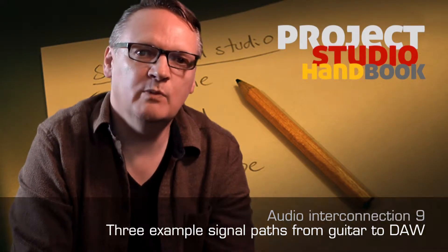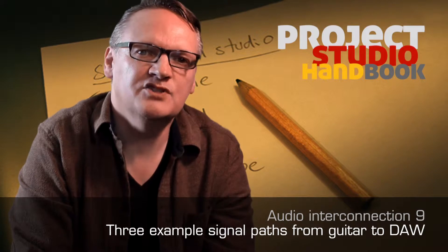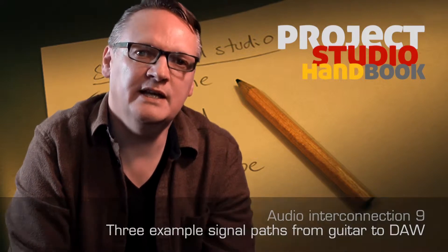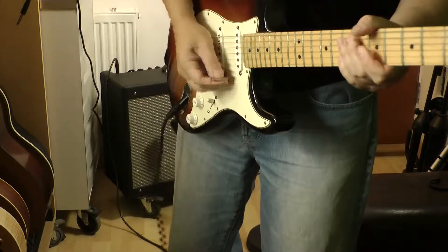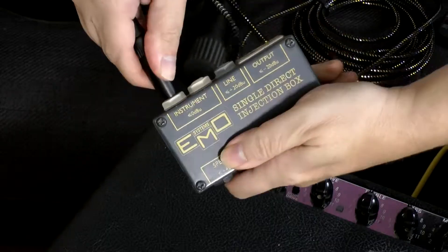Welcome to this tutorial in which we will attempt to illustrate some of the signal types and interconnects discussed so far by using a variety of methods to record an electric guitar. We are going to interconnect a guitar, a DI box and a guitar combo and tap the signal at three different points in the signal chain.